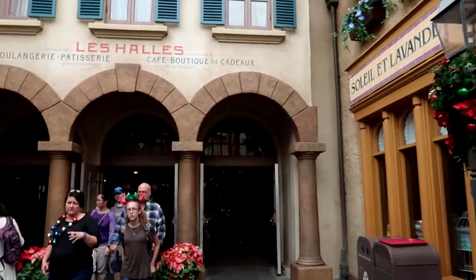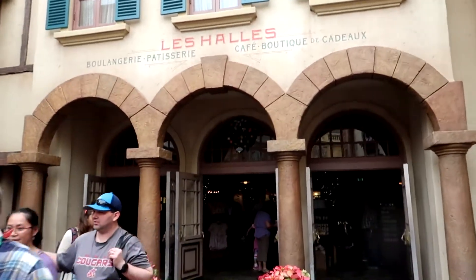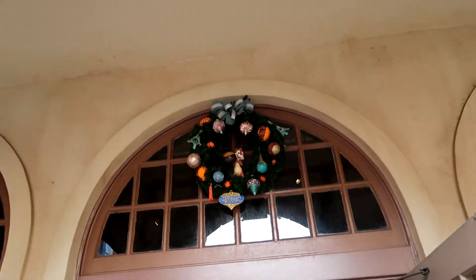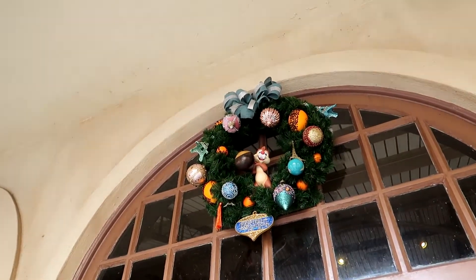Next stop: France. When you enter France, walk all the way back to Les Halles — the gift shop at the furthest rear of the French pavilion — and there is Dale with an acorn. Next stop: the United Kingdom.